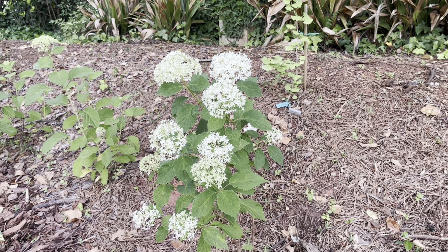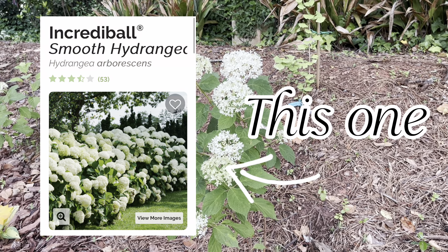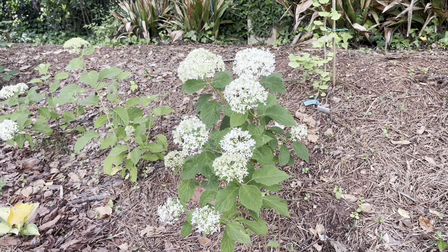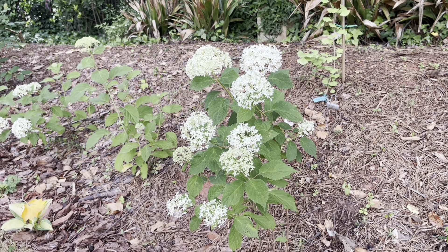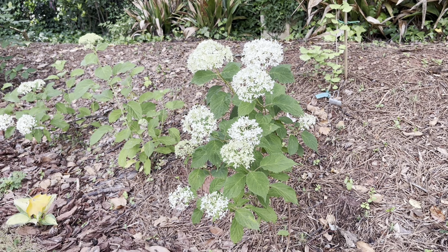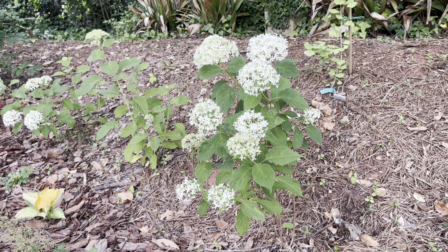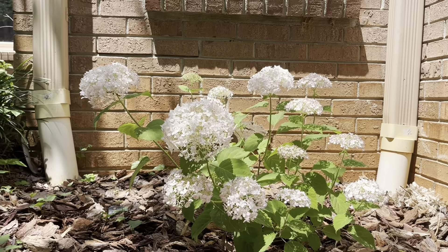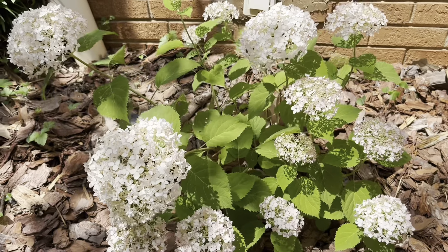Hydrangea arborescens makes absolutely stunning hedges — there's an incredible hydrangea arborescens hedge over at the Proven Winners Gardens that I just drool over. In the South, arborescens needs protection from the sun, so I plant it in a part-shade environment rather than full sun. Popular varieties include Annabelle, Incrediball, and Invincibelle — all blooming white. There are also soft pink varieties like Invincibelle Blush and Invincibelle Spirit, giving you some color variety, though not as much as the next hydrangea type we'll discuss.